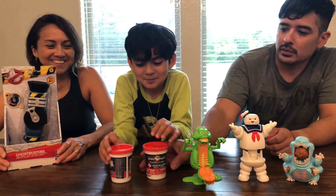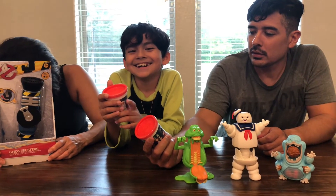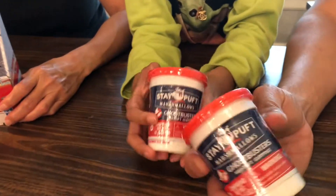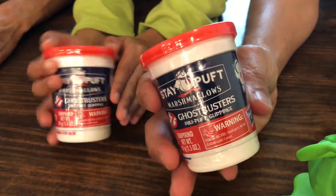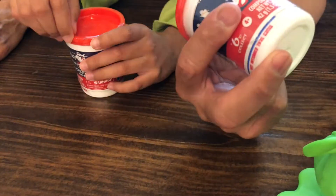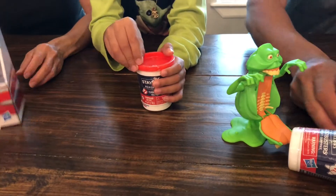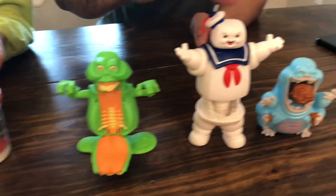Where did you get these from? We got these from Target. Did you get them online or did you get them at the store? Online — so he got them online on the Target website. And these here he got from Target at the store.